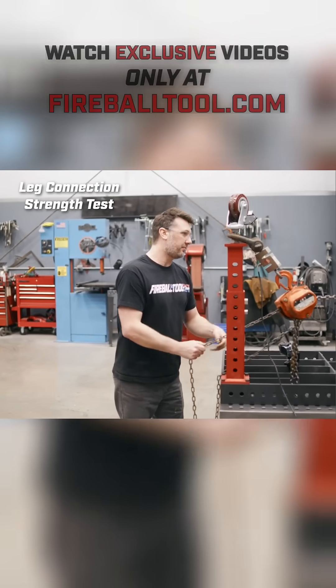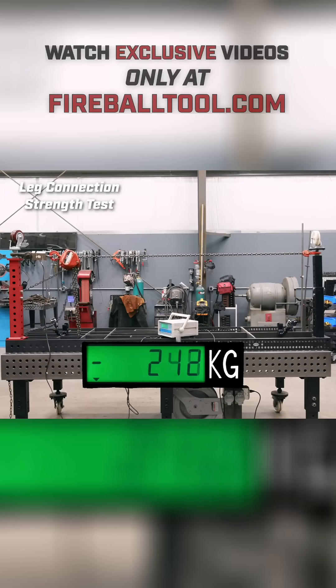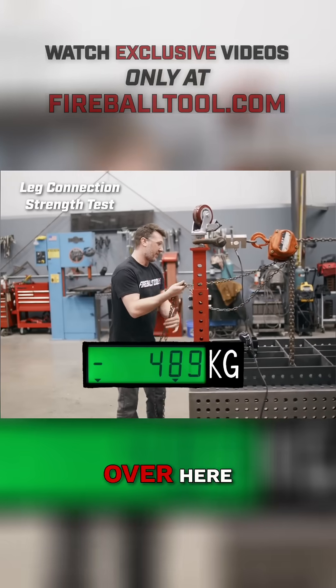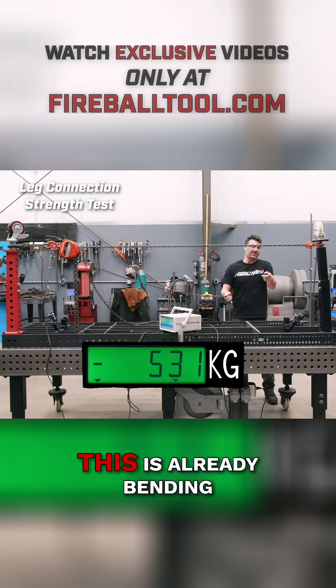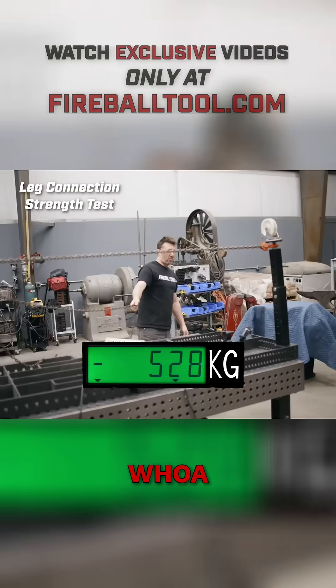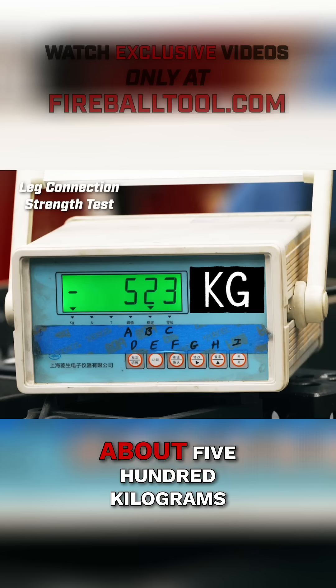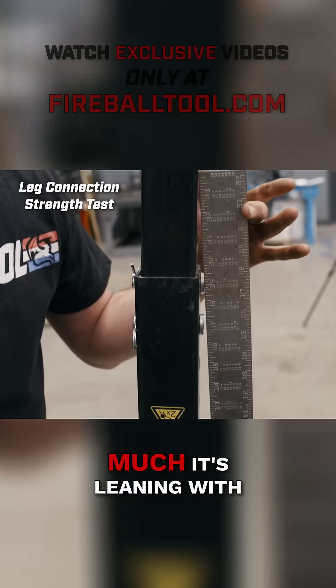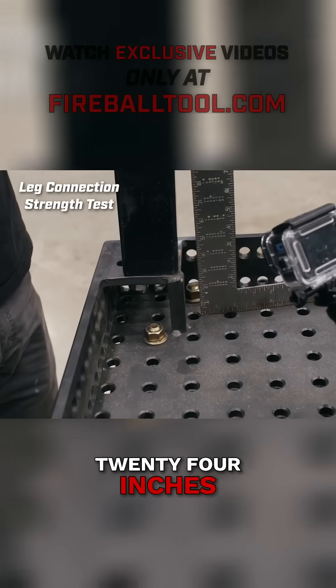All right, let's rock and roll! This is already bending pretty bad. What are we up to pressure here? About 500 kilograms. We've already cracked it — there's how much it's leaning with 500 kilograms and 24 inches.